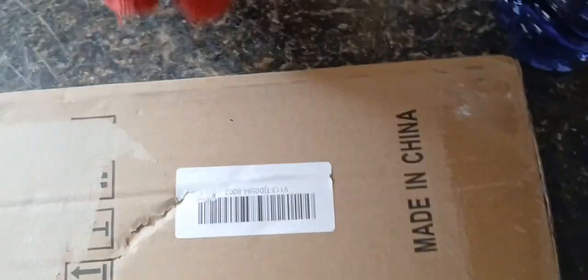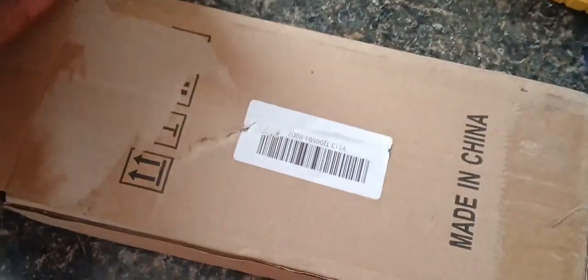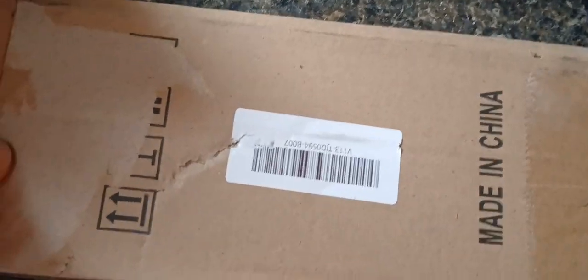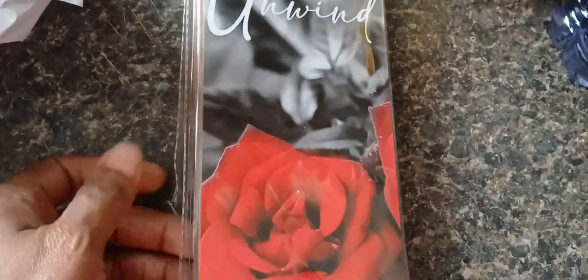Hey fam, welcome back to the channel! I'm gonna show y'all my little Temu haul. I did some shopping on Temu, so I'm gonna show you what I got. I bought this little picture thing — it comes with four plaques.